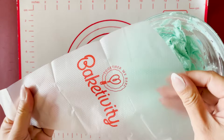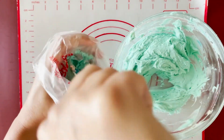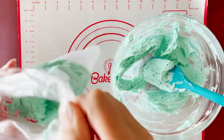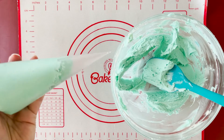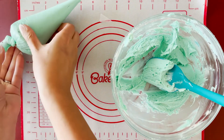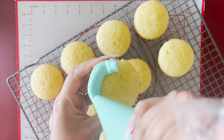Fill a piping bag a quarter of the way up with buttercream and cut about half an inch off the tip of the bag. Pipe a swell of buttercream on top of each cupcake.